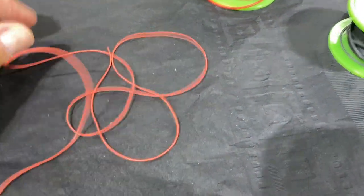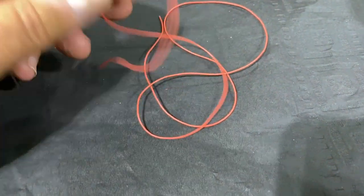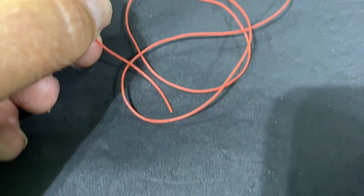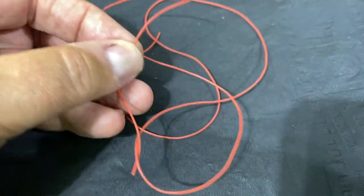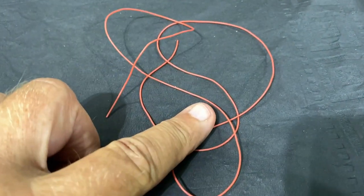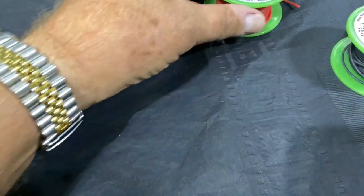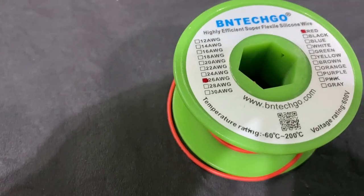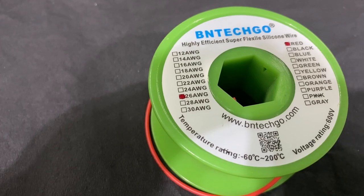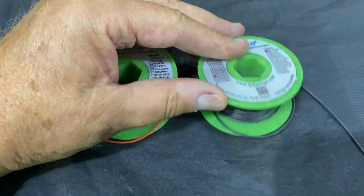This is 30 AWG — a very, very small wire. It gives you a lot of room but it's also susceptible to breakage. This was all I had left so I used a little bit of it, but when I ordered more I wasn't paying close enough attention and ordered 26 AWG instead. So 26 AWG is what I'm actually using for the bulk of the wiring on the ship.